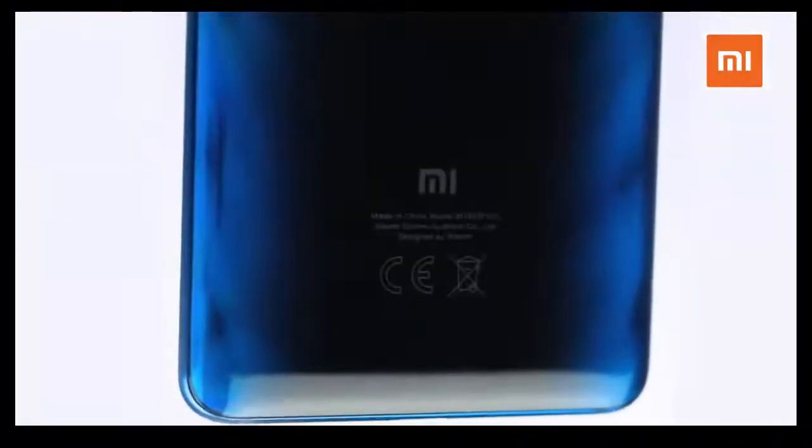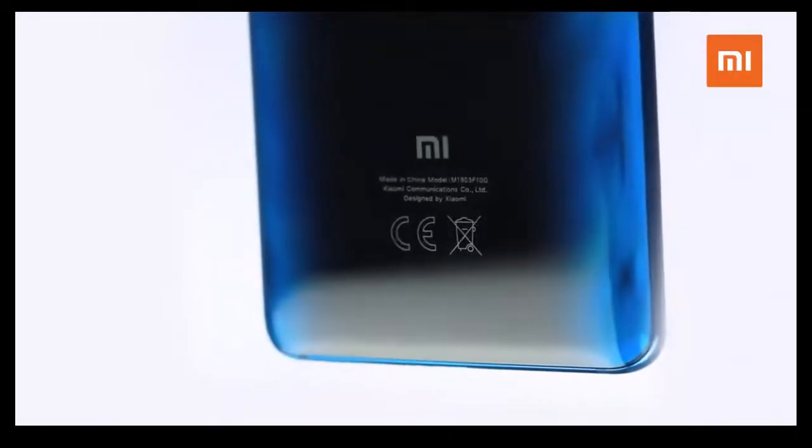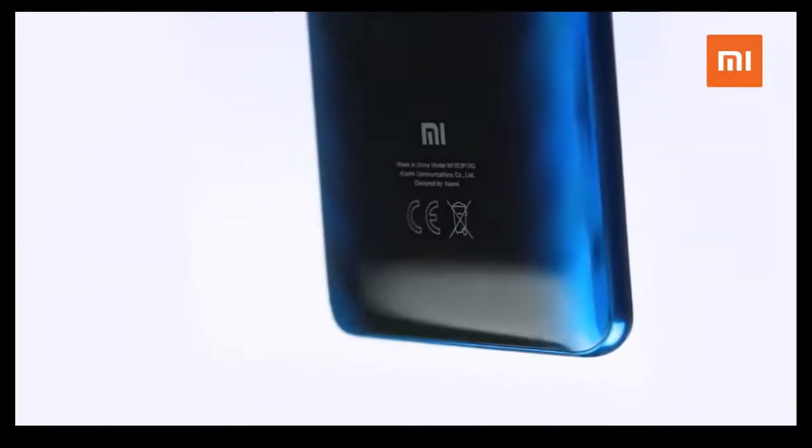The Mi 9T is powered by the Snapdragon 730, providing increased performance over previous generations. And faster is, well, better.